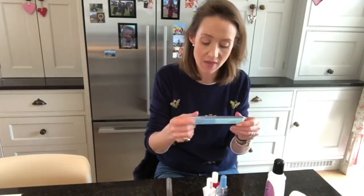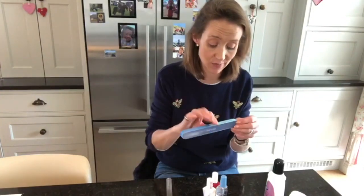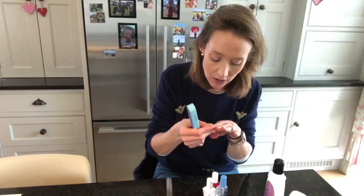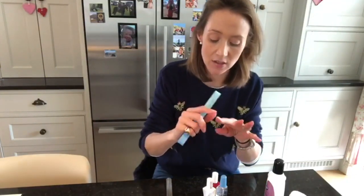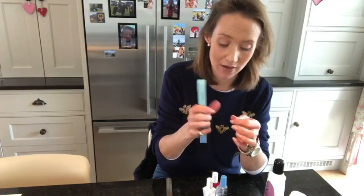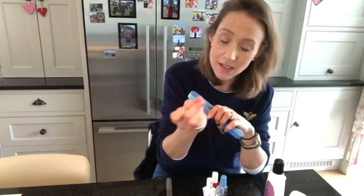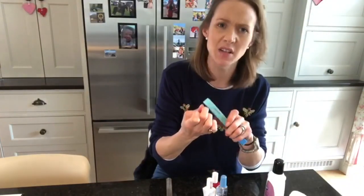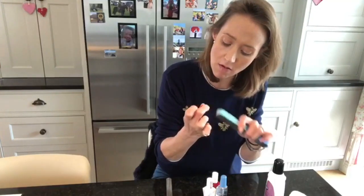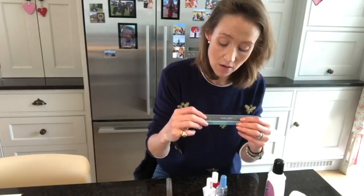Once I've finished pushing all the cuticles back I get this nail file, which has got different sides: one which shapes, and then sides for filing, evening, smoothing, buffing, and shining. I tend not to use it to shape my nails — I just use it if any of the surfaces have got a split. If it's really bad I'll just use it to even out any bits. This middle finger is quite uneven so I'll just gently, really lightly, take those uneven bits off with the file.